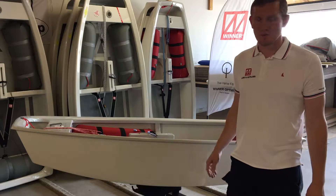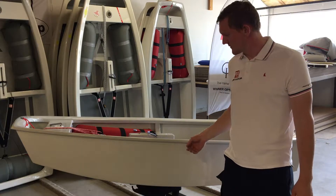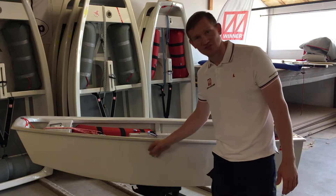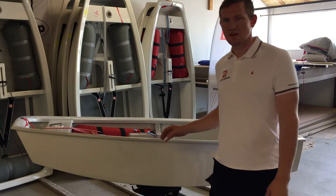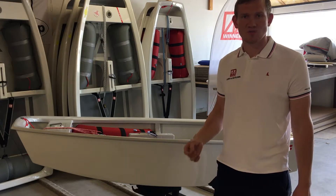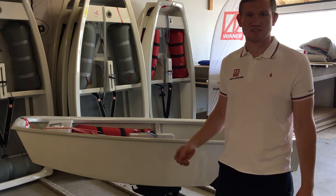This boat is built with the best gel coat in the world, and these gel coats make us able to create a more hydrodynamic surface on the boat. It's also made with more expensive fiberglass to secure more stiffness and torsion resistance in the boat.